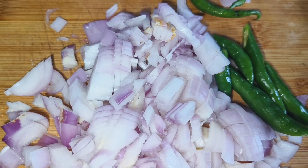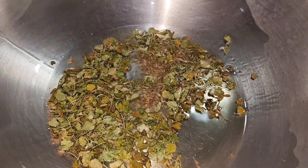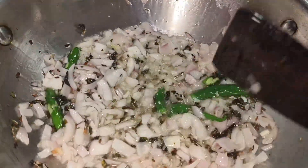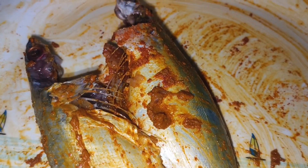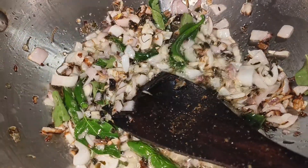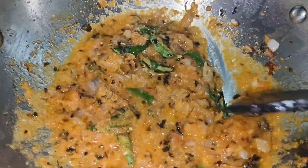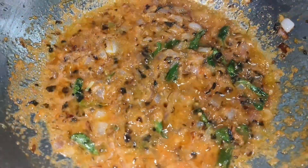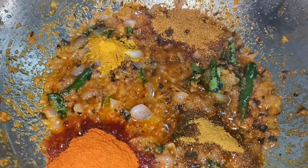We will cut it and fry it in the pan. I am going to add 1 teaspoon of oil in the pan.